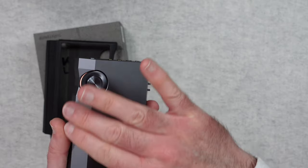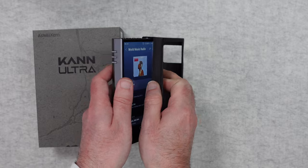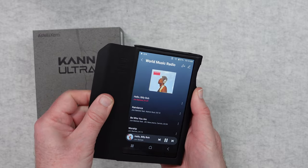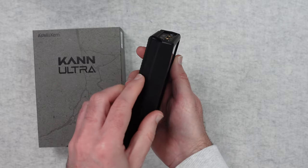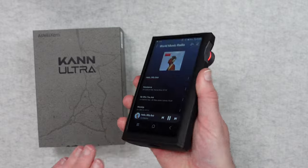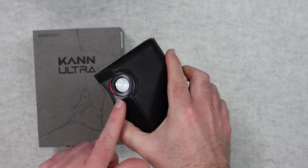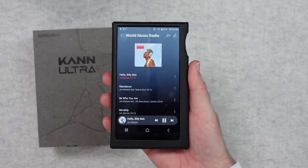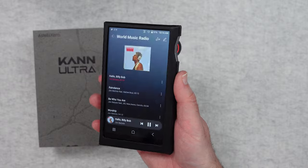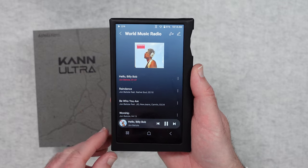Let's just give the back a quick wipe to get off any dust and pop this in the case — it really slides in very easily and doesn't add much bulk to the player. You slide this side piece in like that and it is now fully protected in the case. We've got access to all the outputs on the top, access to the volume on the side, access to the screen, and the charging port. It comes in a couple of different colour options, and if you're picking up a Kann Ultra I definitely recommend picking up a case as well.